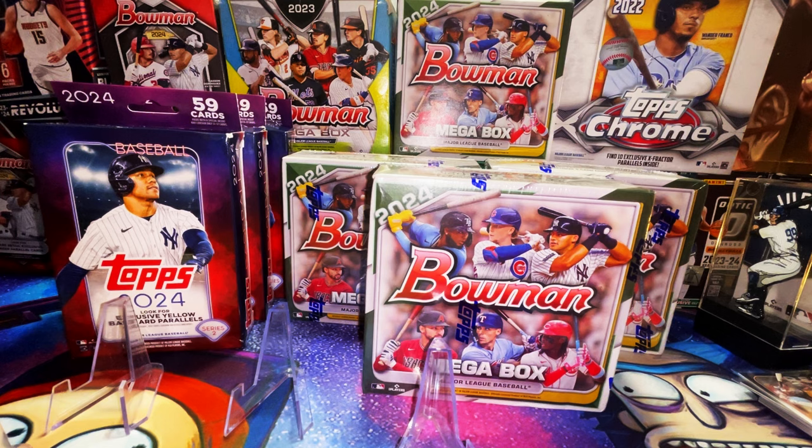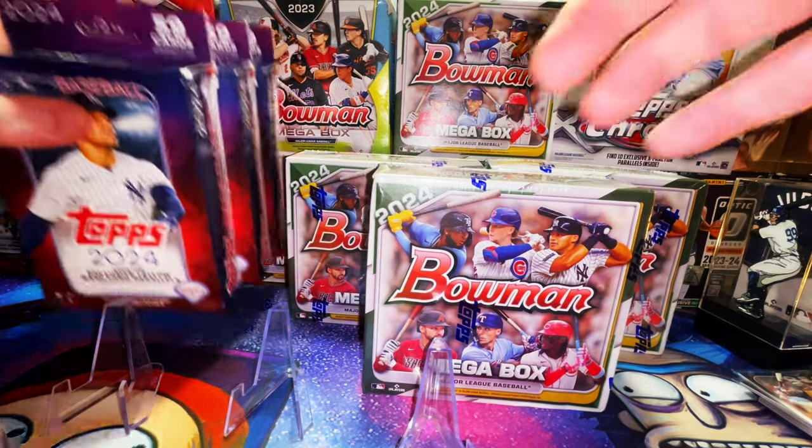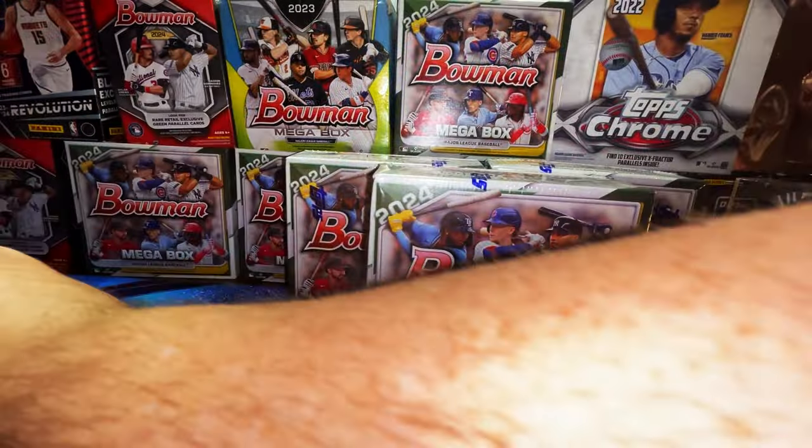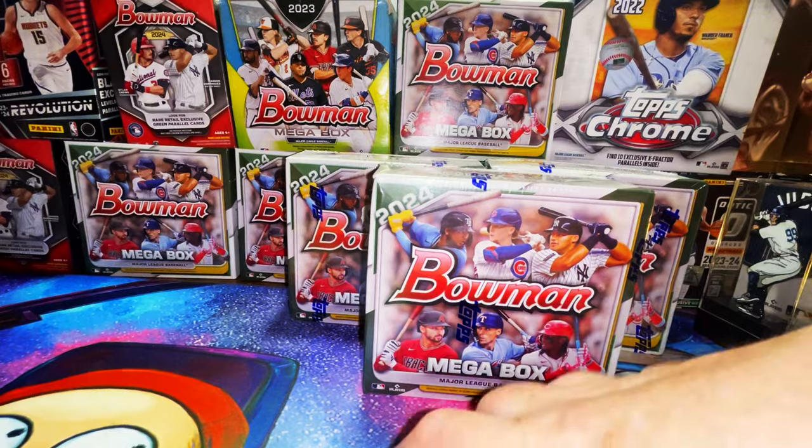Let me know what you think in the comments. Let's move these out of the way, get our stands ready, and get ripping into the Bowman mega packs.